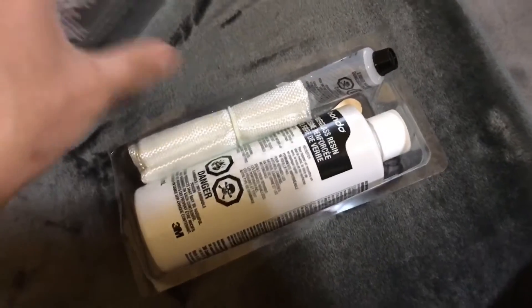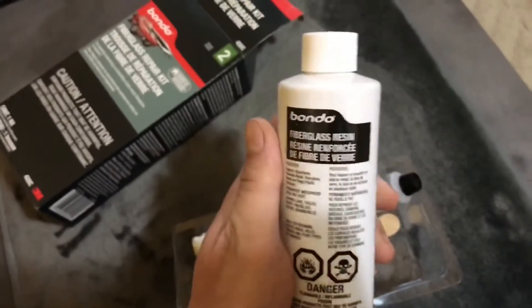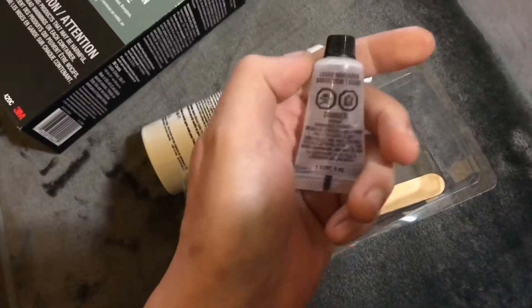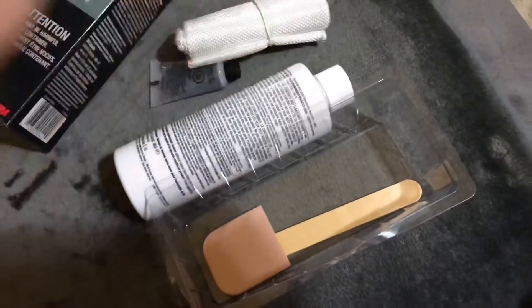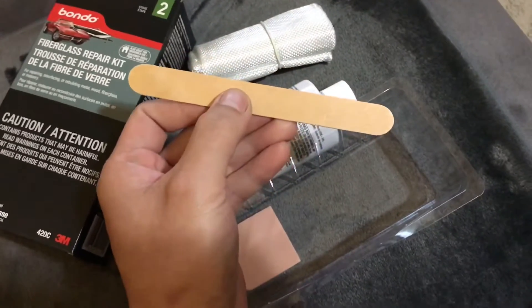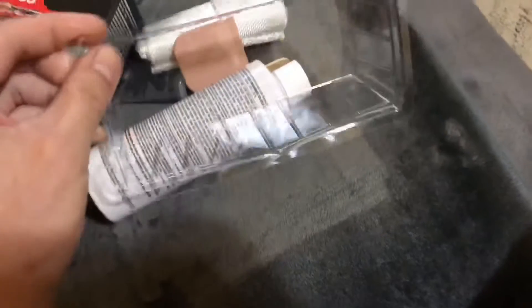I'm gonna show you the contents of the kit. This is the resin — it's 213 ml. This one is the hardener — 6 ml. The fiberglass cloth — on the description it says 2787 cm squared. And the mixing stick, the plastic spreader, and this is the mixing tray.